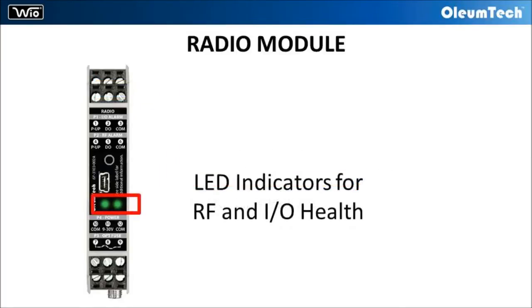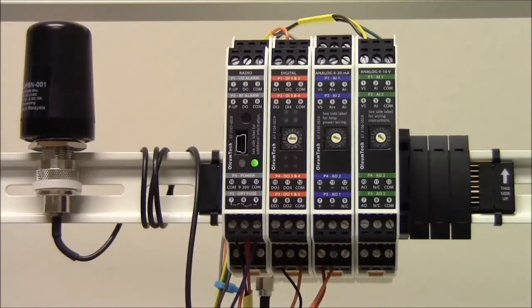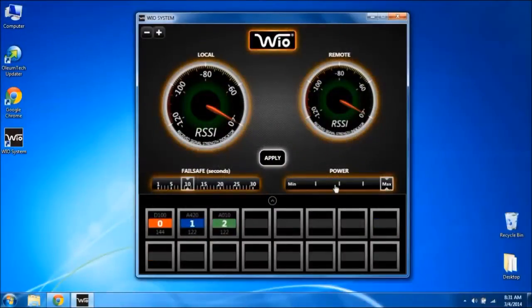These outputs can be tied to a SCADA system for alerting critical health. RF and I/O link LEDs are also provided for visual diagnostics. In the event of RF link failure, a 10 second timeout will trigger the system to operate in failsafe mode. Using the advanced user interface, the timeout interval can be adjusted anywhere from 1 second to 30 seconds.